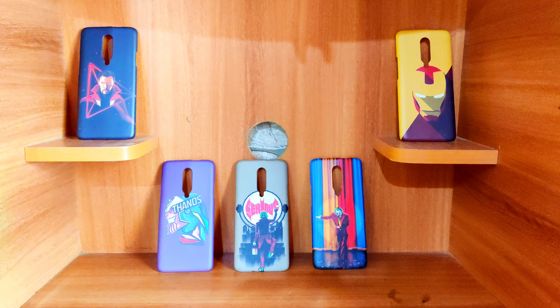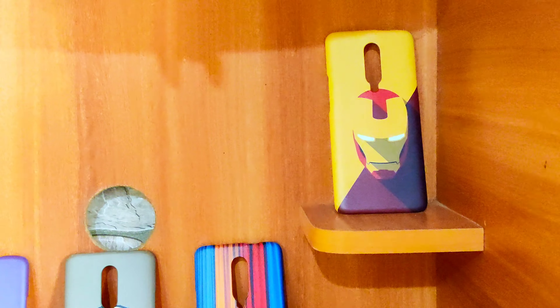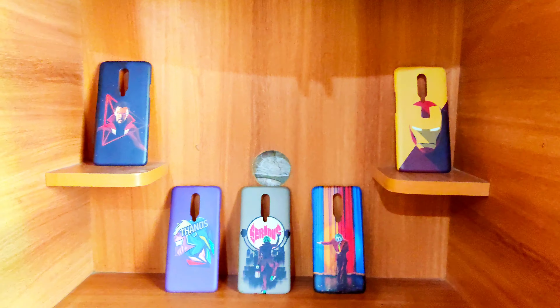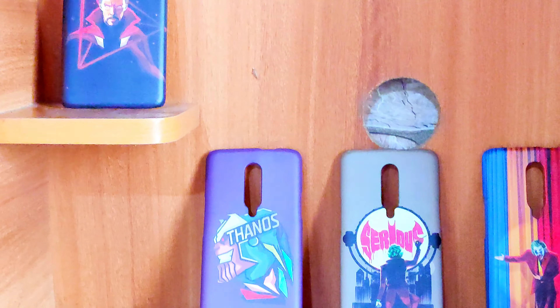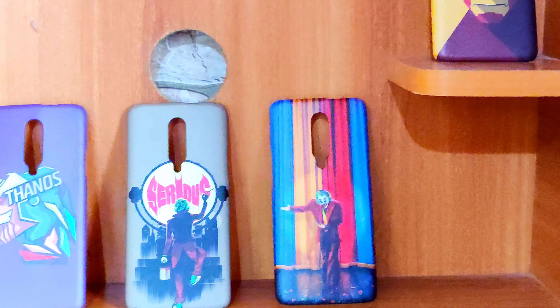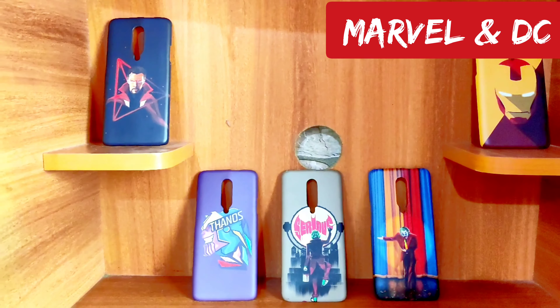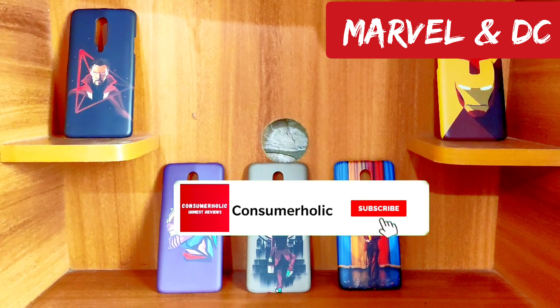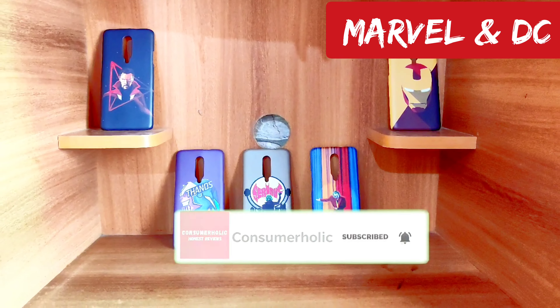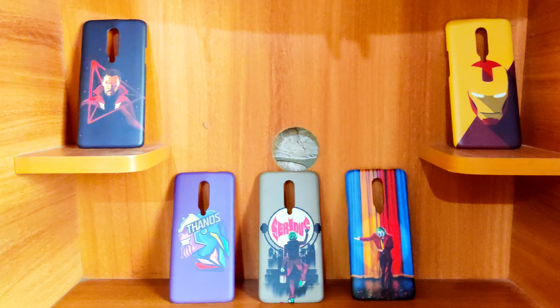Hey guys, welcome to my channel Consumerholic. Today's video is going to be a review of mobile back covers — these back covers are Marvel and DC inspired. I bought them from aliflaila.com and the link will be in the description. This is going to be an in-depth review covering build quality, pricing, and the cutouts available.